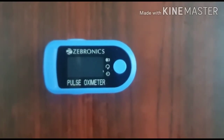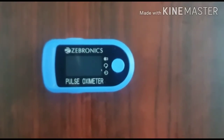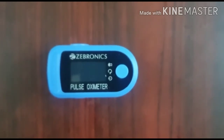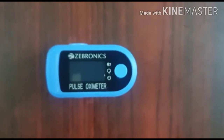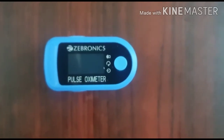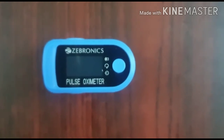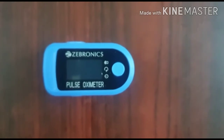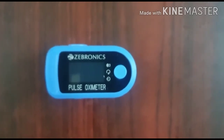Hi everyone, welcome to my channel. Hope you all are doing fine. Today I'm going to talk to you about a pulse oximeter. This device is non-invasive — it gives us two readings: one is the oxygen level in our blood, and the other is the pulse rate of the heart. I have chosen this topic today in the context of COVID-19.